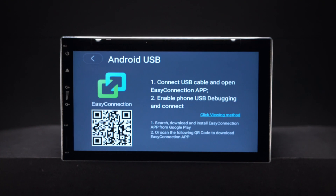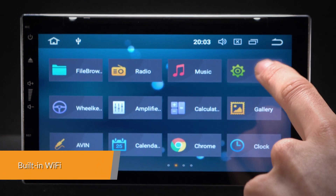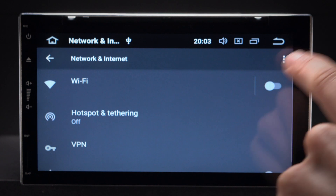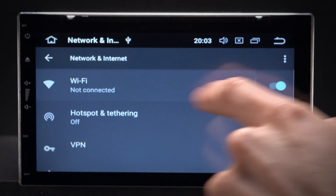Just connect your phone and go. This unit has faster LTE download speeds with the built-in Wi-Fi. This unit also accepts an external 3G or 4G dongle.